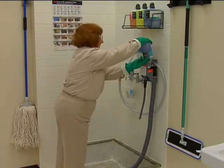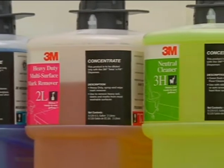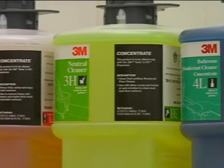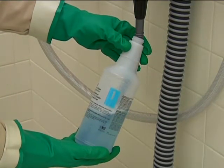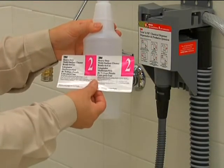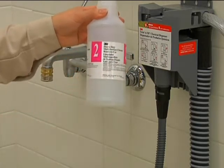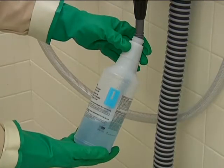Put the bottle into the dispenser. Each chemical is numbered and color-coded so you always know you're using the right one. Just make sure the container you're dispensing chemicals into is labeled correctly — proper identification on all containers avoids problems and ensures that the right chemical is always used for each job.